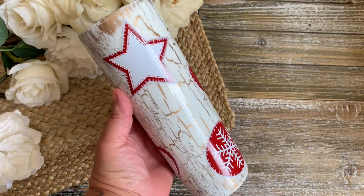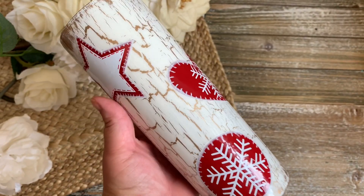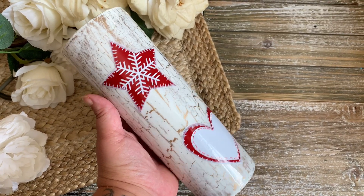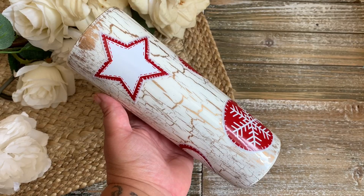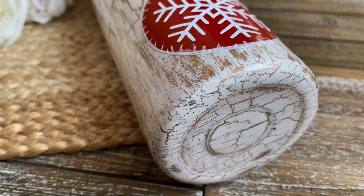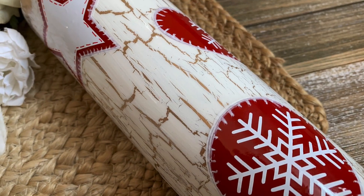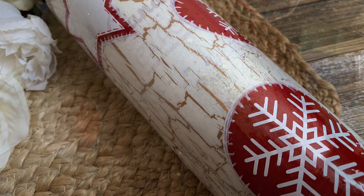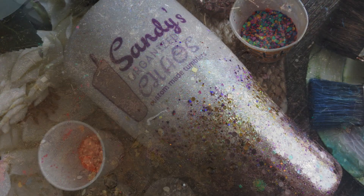Welcome back, this is Sandy with Sandy's Organized Chaos. Today we are going to be doing a felt ornament inspired travel tumbler. This is my fourth Christmas tumbler so far. As you guys know, I have a playlist on my channel if you want to check that out when you're ready to make your Christmas tumblers. Grab your favorite drink and let's get to this.